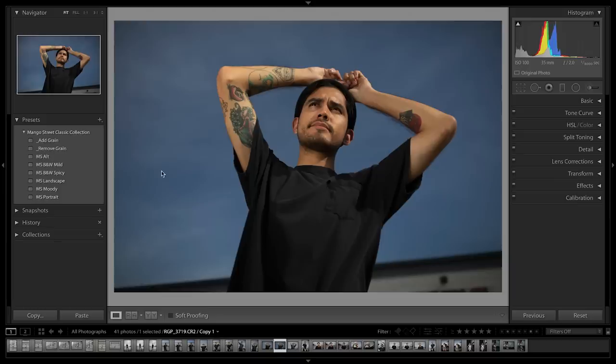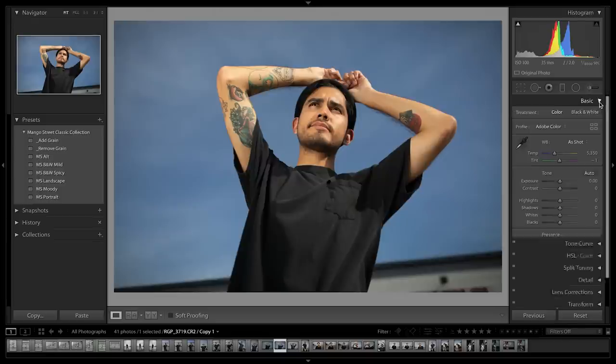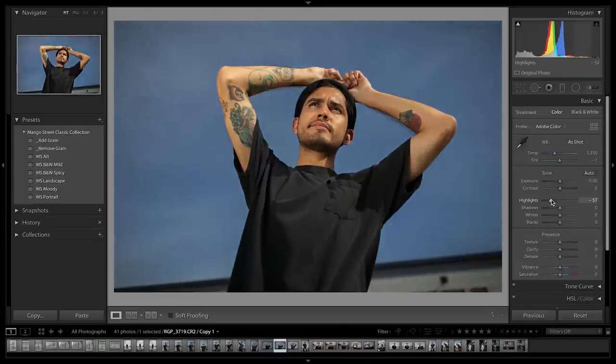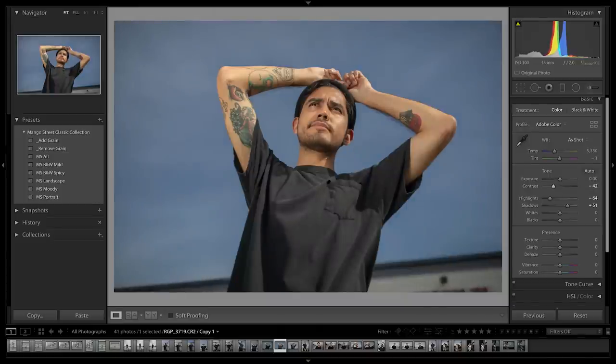When editing, we honestly just use our own preset collection, but if you don't have that, here are a few tips: bring your highlights down to retain some of that detail in the brighter parts of your image, lift your shadows to bring back some more information into the darker parts, and try lowering the overall contrast to even out the image.